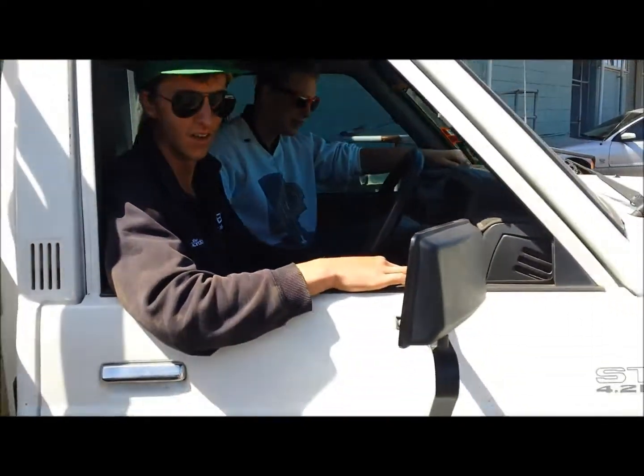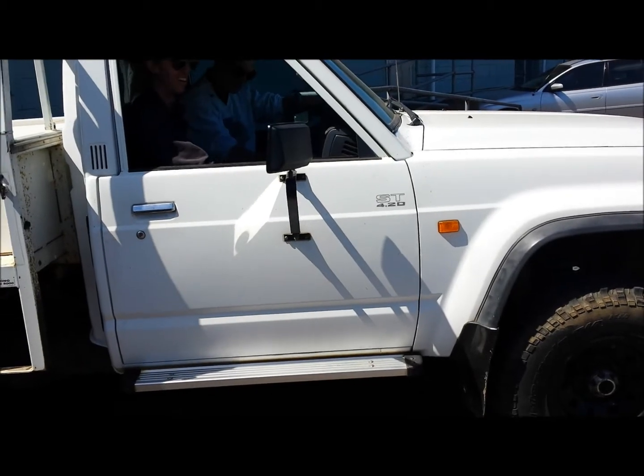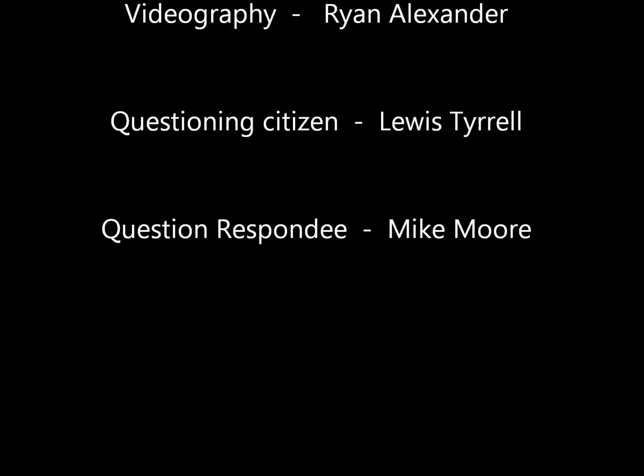Oh fuck! Shit! Oh fuck. It's still caught. Oh fuck, what a stuff-up.